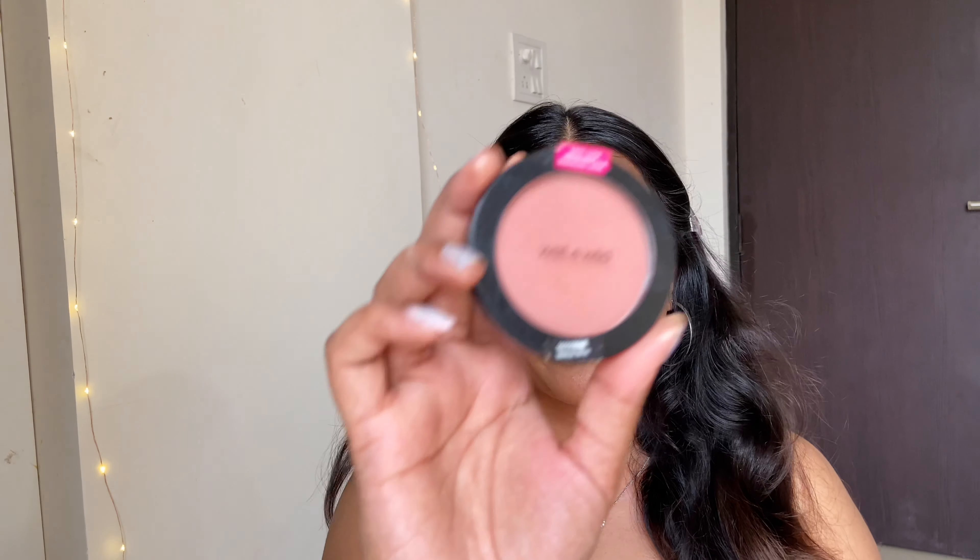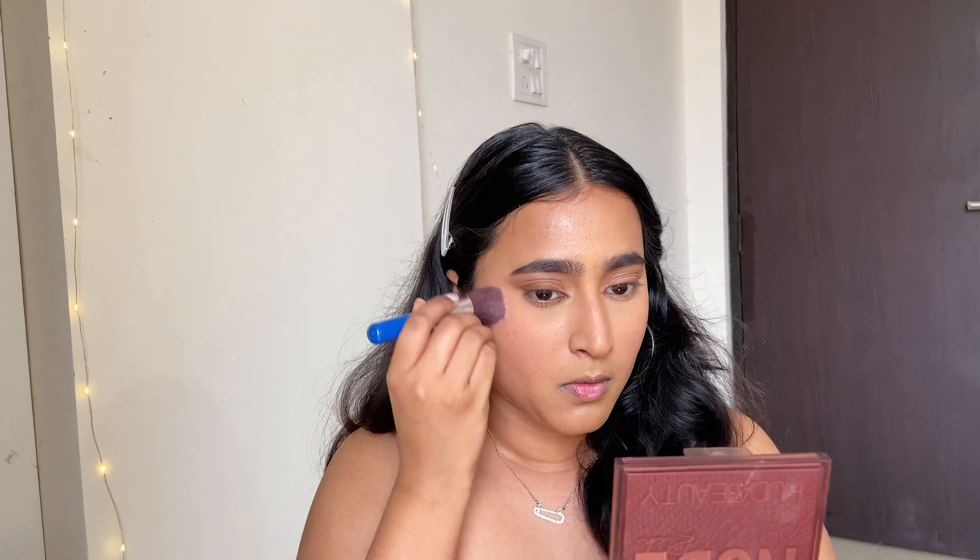For blush, I'll be using the Wet n Wild Color Icon Blush in the shade Mellow. On my face I'm also using the same ColourPop highlighter.